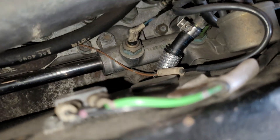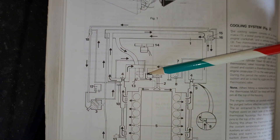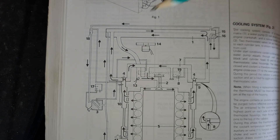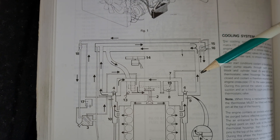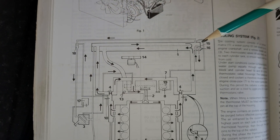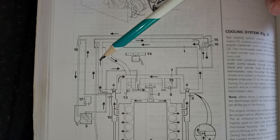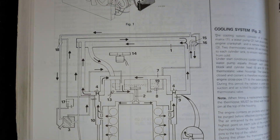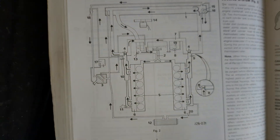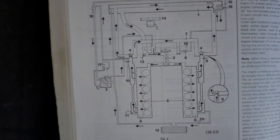Another thing worth doing is fitting temperature sensors on each bank of the engine to compare temperatures side to side. As discussed in a previous video, there is a single suction source at the water pump, and because the bottom two-thirds of the radiator combines flow from both sides while the top third has a longer travel path on one side, you do get differential cooling between each bank. Fitting temperature sensors on each side to monitor that differential would be worthwhile.